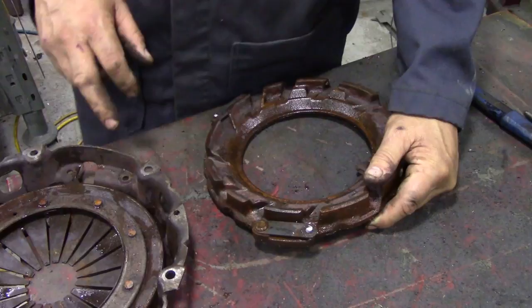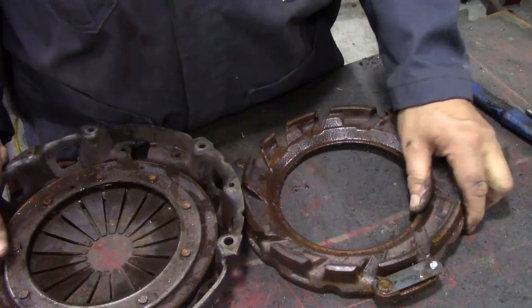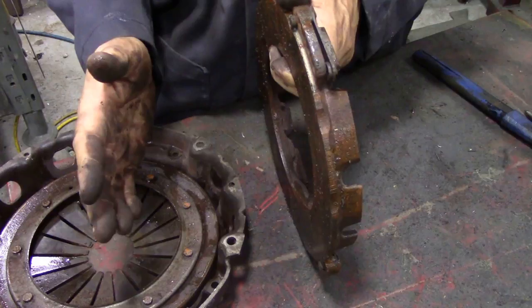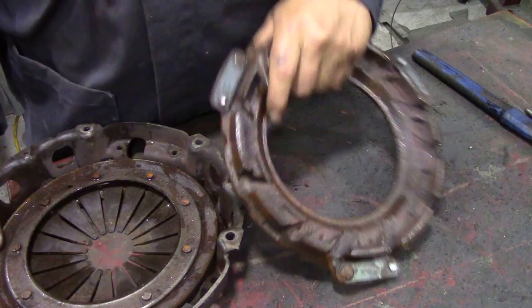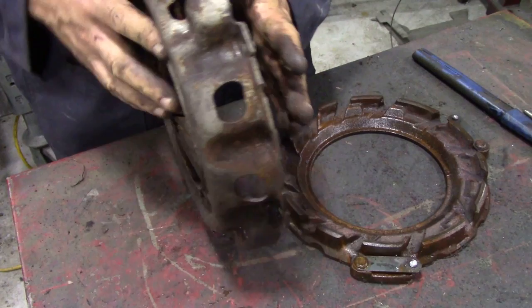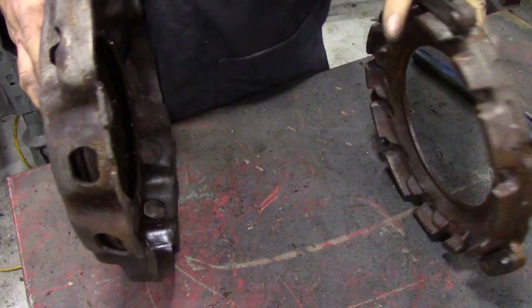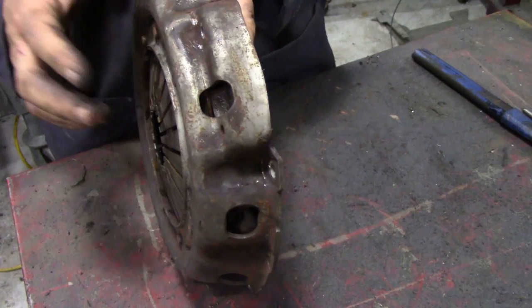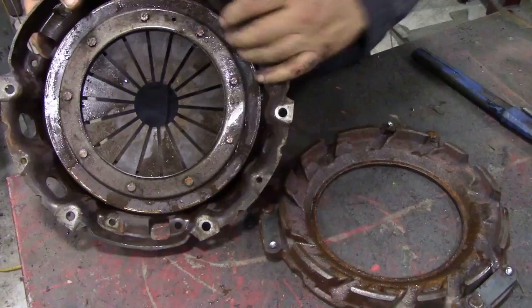There isn't actually all that much to a clutch when you get inside it. All it is, is this cast iron plate, which goes between — so on this side would be your friction plate, and then further on would be your flywheel. This spring, as you can see here, is curved because there's no pressure on it. But when you've got everything all compressed — so you've got your flywheel, your friction plate, and this plate — once you tighten all this lot against your flywheel, these fingers will go flat, and there's an enormous amount of clamping pressure. The spring is here and it pivots on this fulcrum.